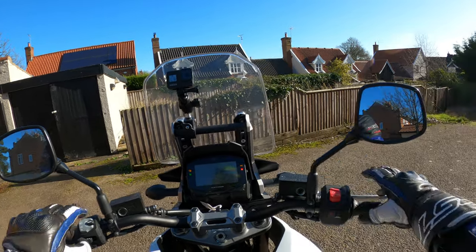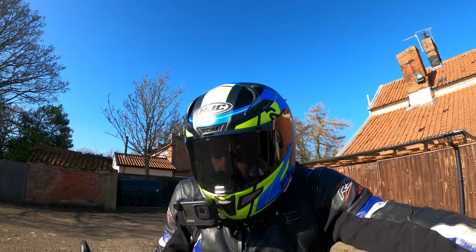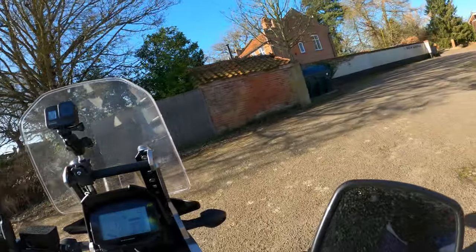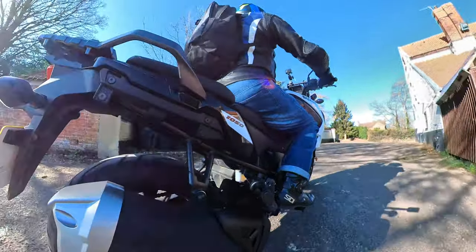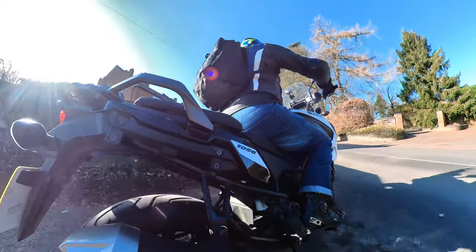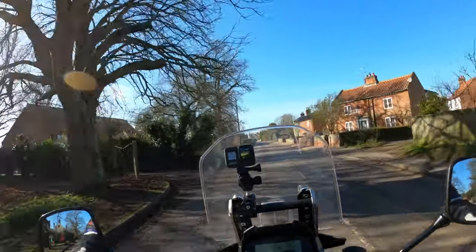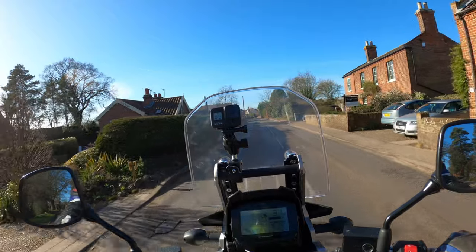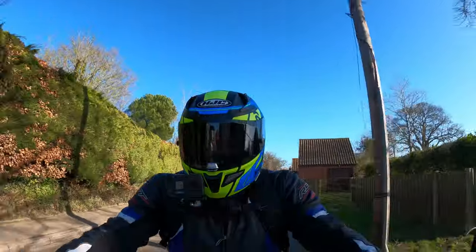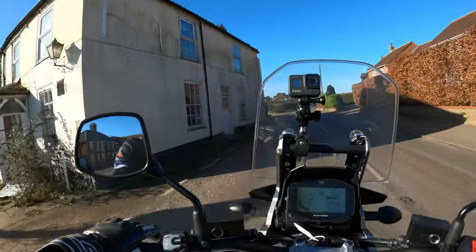Turning - nice and easy, feathering the clutch, no dramas. Let me know in the comments - could you see yourself owning one of these? Have you had any issues? Could you see yourself going out and test riding one? I'm trying to add as many different models to the channel as possible. Plenty of other ride outs and reviews.